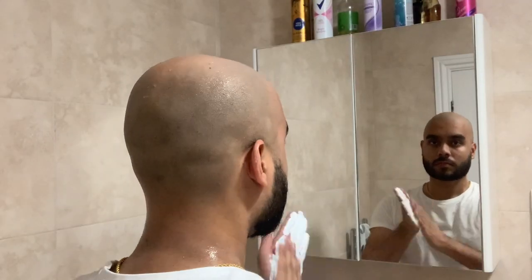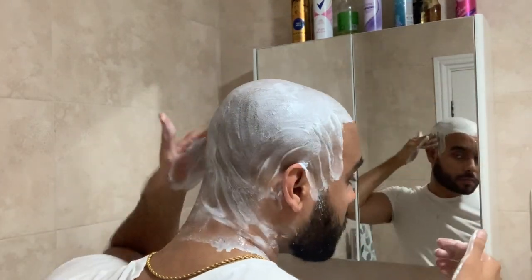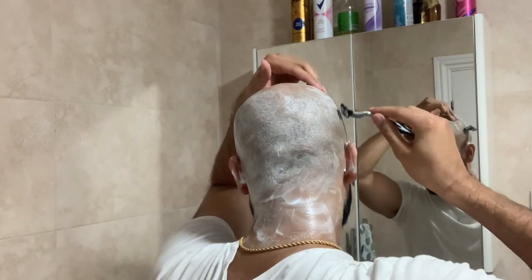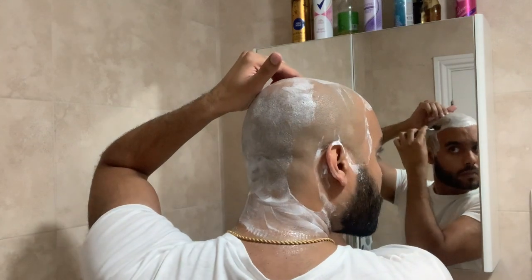Do whatever is most comfortable for you. That is the head shave complete, but one extra thing I like to do is shave the head twice. This second time is a very quick shave just to capture all the little hairs I may have missed. Here is a full tutorial unbroken by edits on how to shave my head — this is the second time I'm going over it just to make sure it's as smooth as possible.